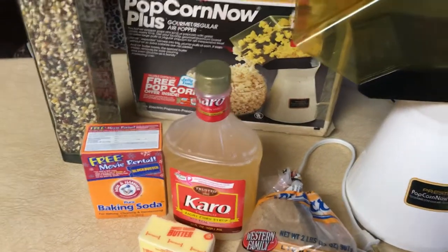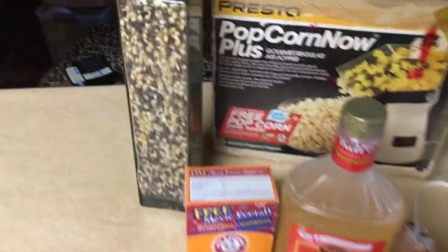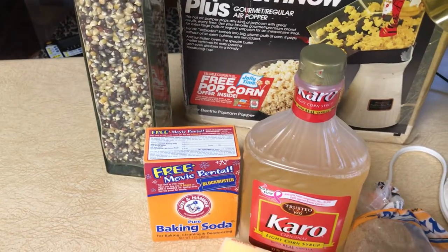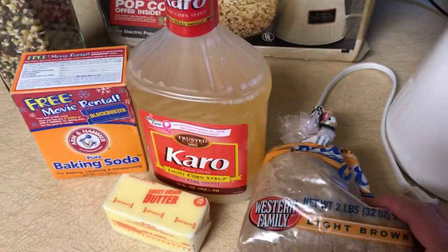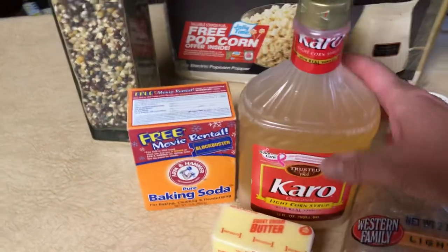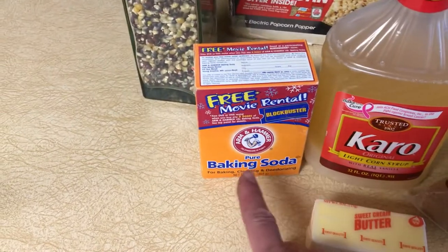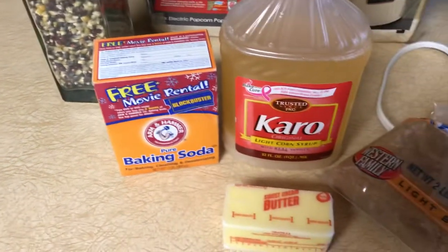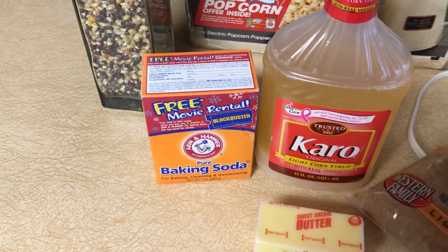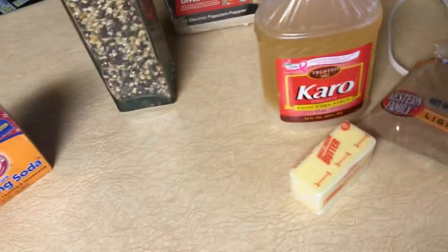You pop the popcorn with an air popper or however else you want to do it. I used just regular yellow popcorn, but you could use different varieties. The ingredients are: one cup of brown sugar, a quarter cup of light Karo syrup, a half cup of butter — so one stick of butter — and a half a teaspoon of baking soda. You mix all of these ingredients except the baking soda in a microwavable container.